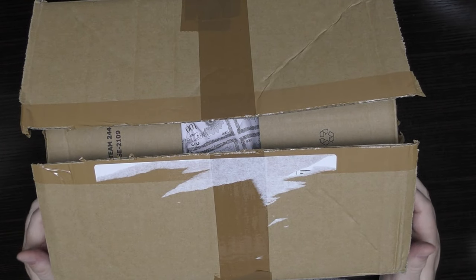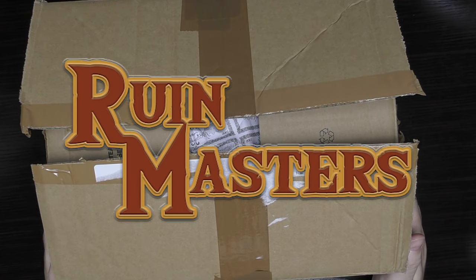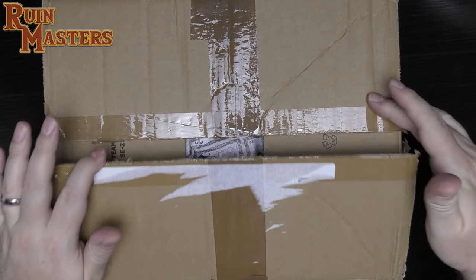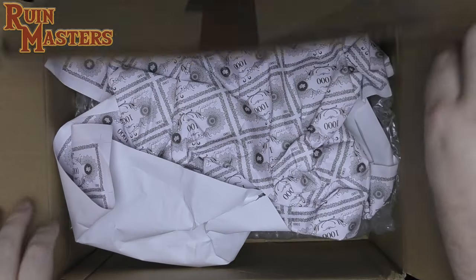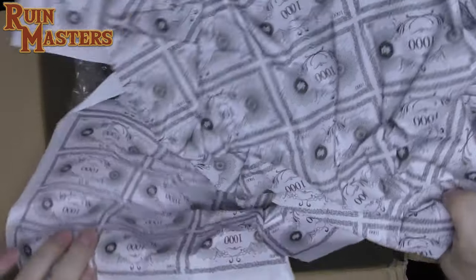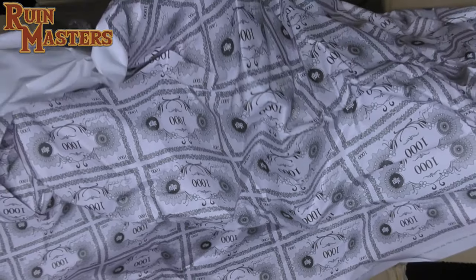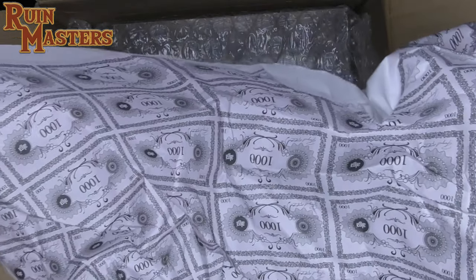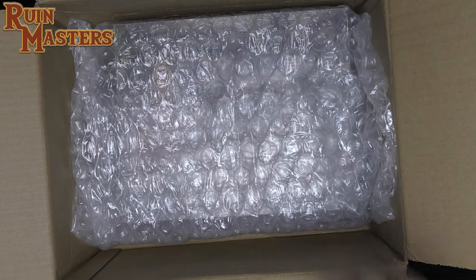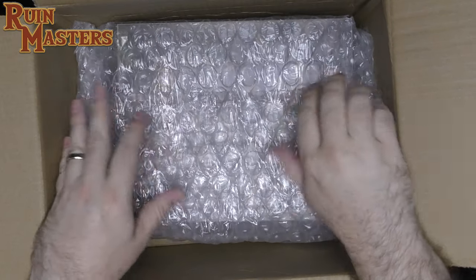Welcome to another unboxing. Today we have Runemaster by Riotminds. Let's take a look at what came in the box. It just showed up and I pulled the labels off the top. They used a packing sheet — it looks like they printed something and then it became packing material. I'll have to redeem those next time I'm in Sweden, since Riotminds is a Swedish developer.